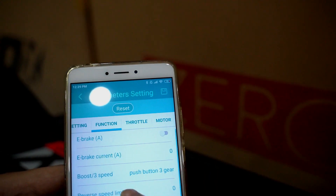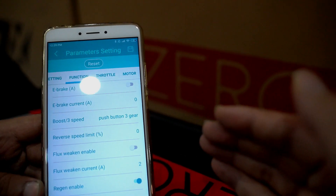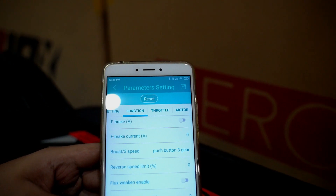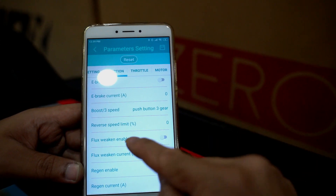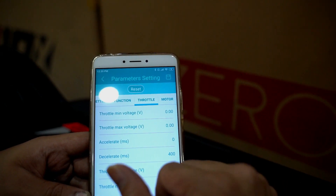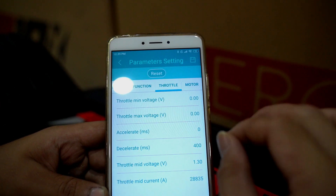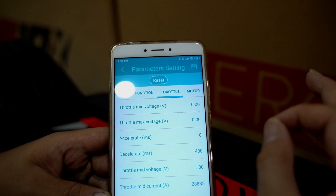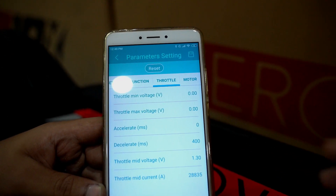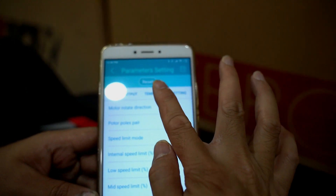Under 'Function', there's flux weakening — this allows you to get additional top speed at the sacrifice of some up-front torque. If you turn flux weakening off, you get more torque but slightly lower top speed. There's also regen current, which is enabled. The throttle function section lets you set the voltage levels as you depress the throttle — for example, the mid voltage sent to the controller determines the RPM the motor spins at. You can also limit the pole pairs of the motor.